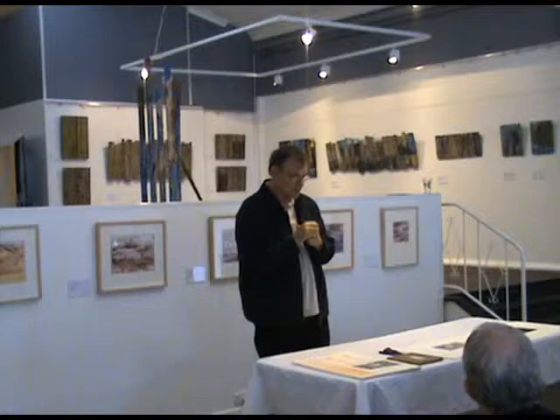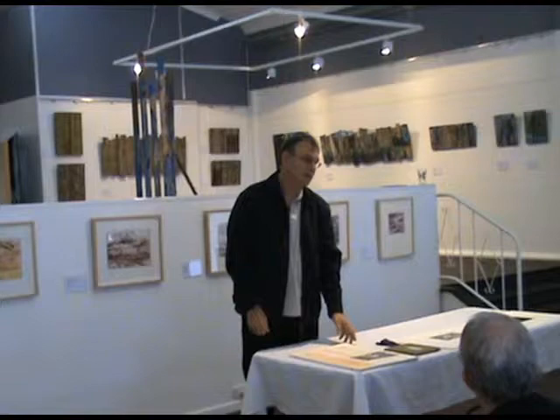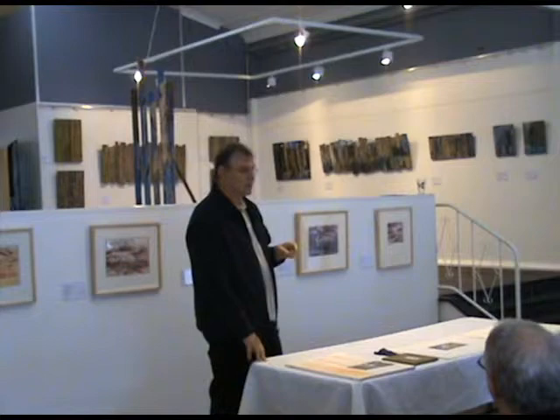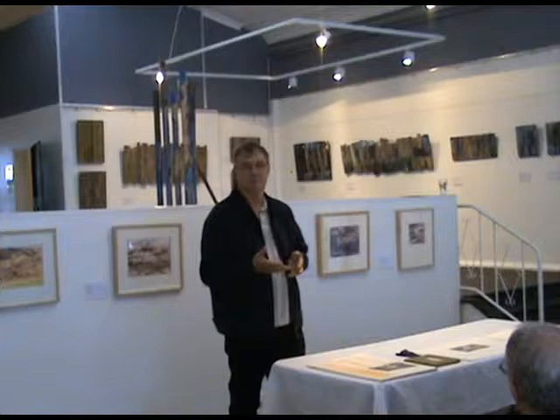A few of the items I use for making these works — just to show you, because there are certain sorts of papers and pens and things like that. I know there are a few practicing artists here, and people that aren't practicing artists might be interested anyway. The paper I use for all of these works here, except this big one, is Arches paper. You can get various watercolour papers that you might like to use.